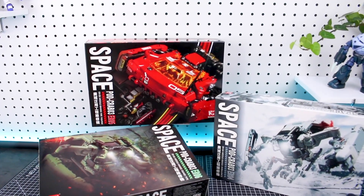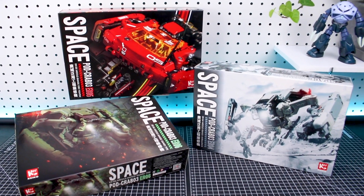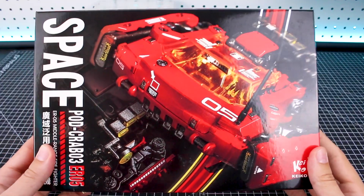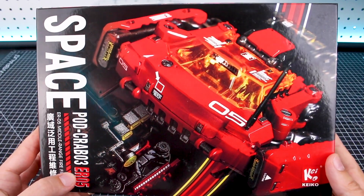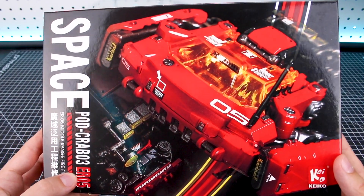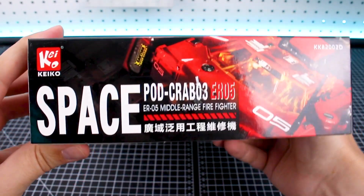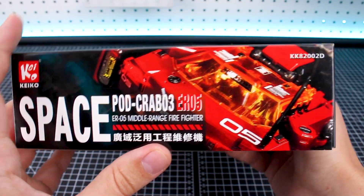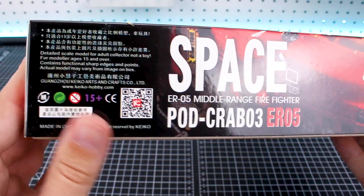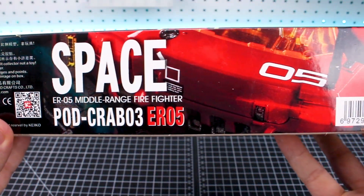Let's start off by taking a look at the different box art for all three versions. Starting with the red version first — very striking box art here. It almost looks like it's meant to be a racing type or something. If we go around onto this side of the box, you'll notice they are actually differently named. This one is the middle range firefighter type, as it says right there on the front as well.